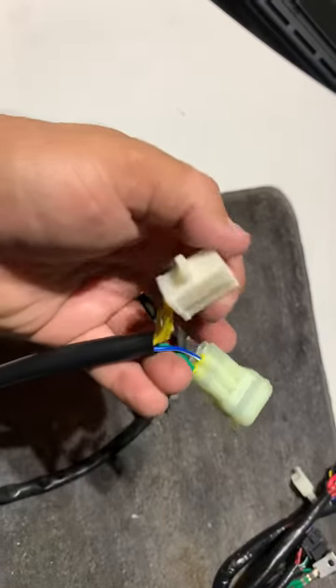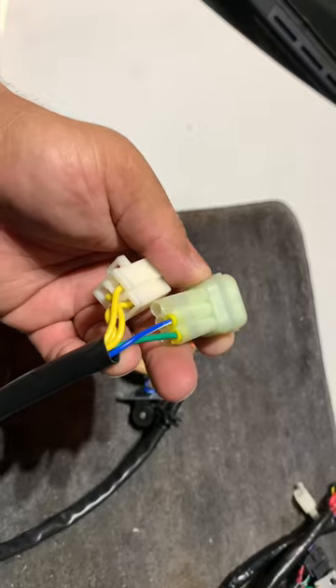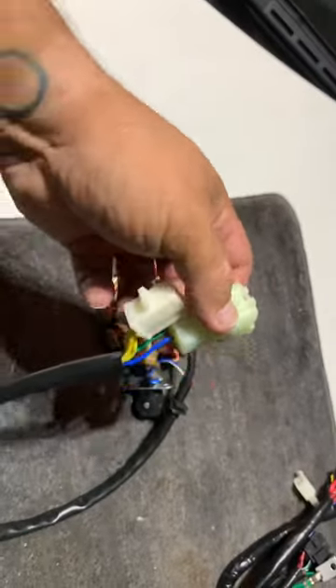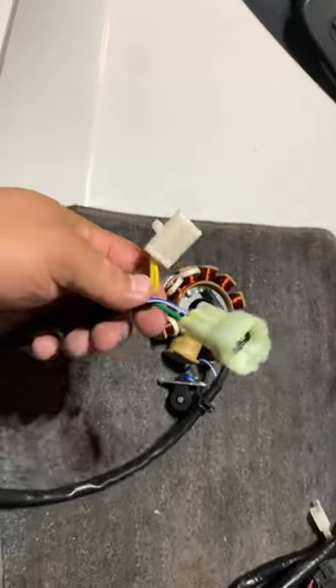Then you're going to get the blue wire and the green wire and connect them to this plug right here, this connector.